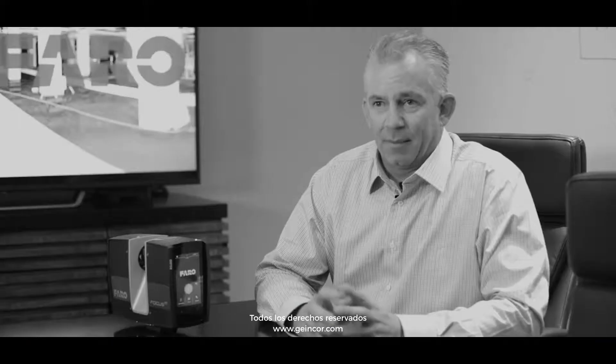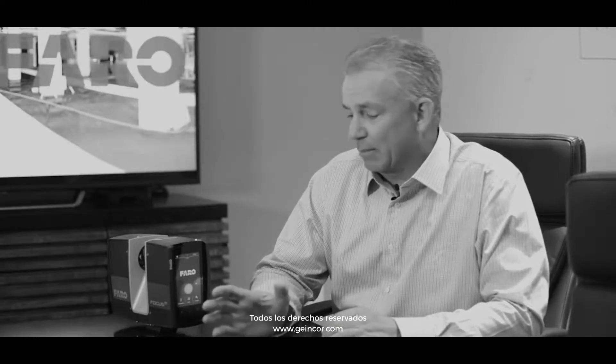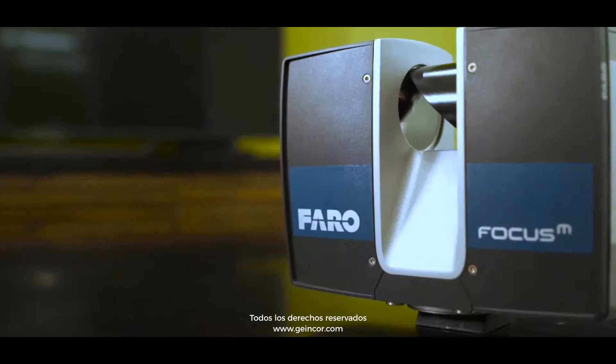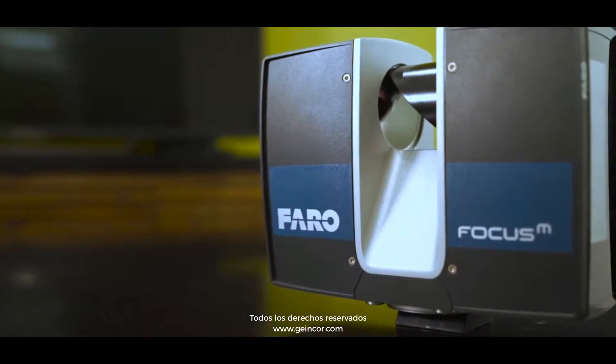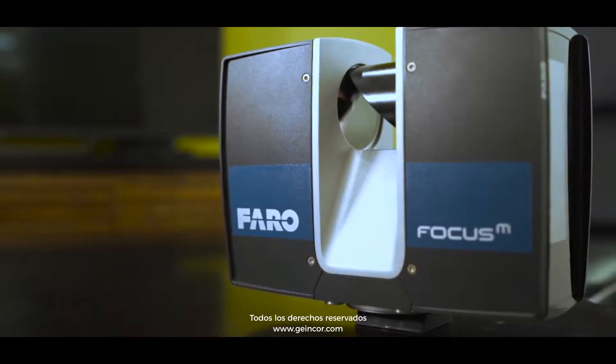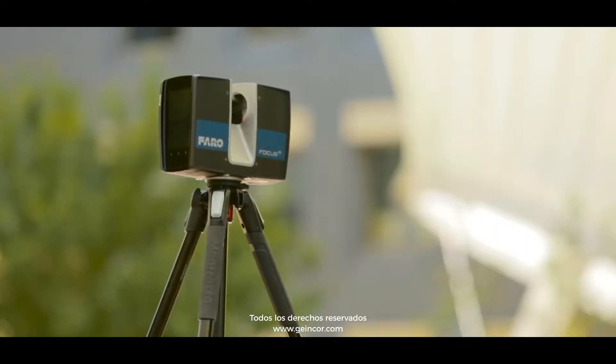Hi, my name is Ken Smurz, I'm with Eco3D. We are the largest server scanning provider in all of North America. I'm happy to be here today to discuss the M70, the latest from Faro and what I consider to be one of the most versatile instruments they have ever created. This unit can be used in a construction setting, it can be used for forensics, civil, architecture — it has almost truly an unlimited user base.